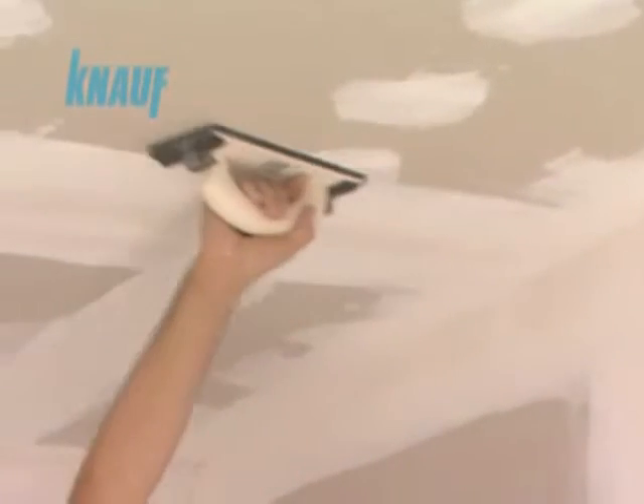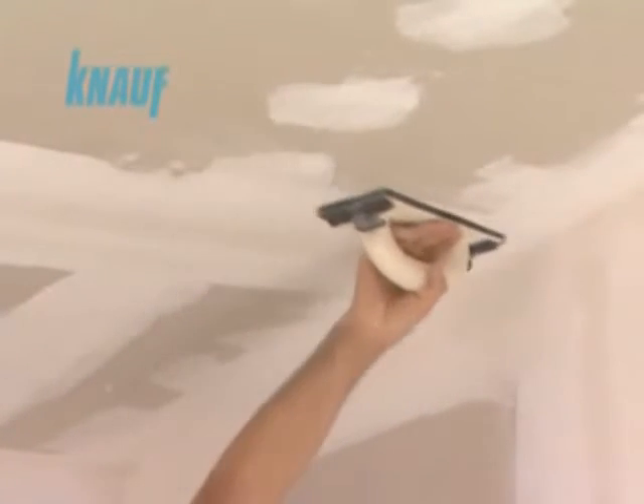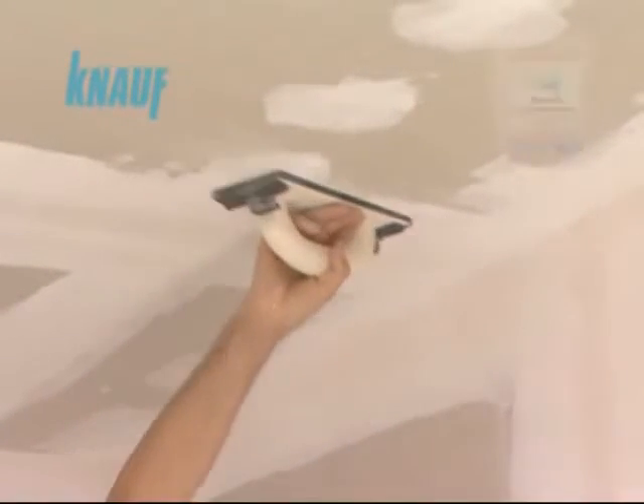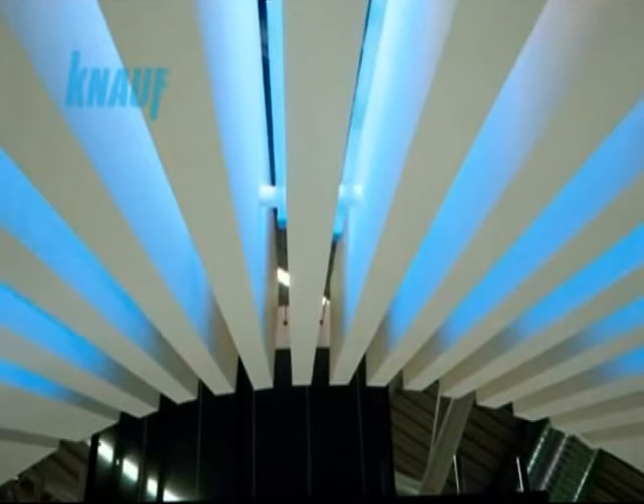When the final coat of KNARF ready-fix is settled, the joint surfaces should be sanded for finishing the application. Final finishing with KNARF ready-fix helps fill out any cavities located on the boards and reduces the paint consumption rate by providing a very smooth board surface.